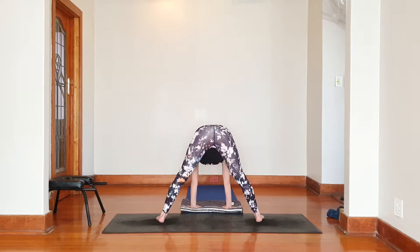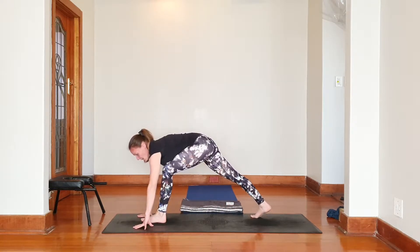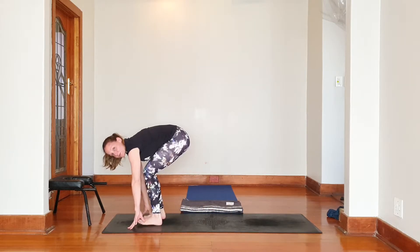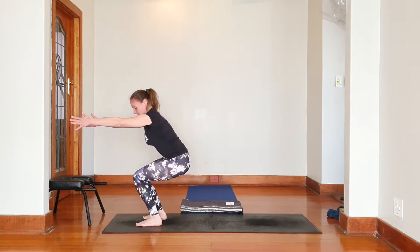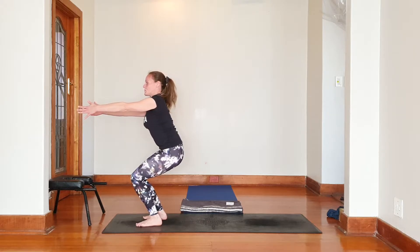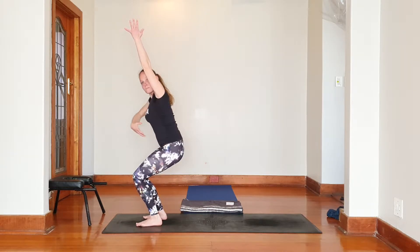Let's go into strengthening our legs — Utthita Parsvakonasana. Moving the hand closer, stretching over and coming down. Hand is just there, turn on the chest, looking up. Extend. Nice deep breathing.